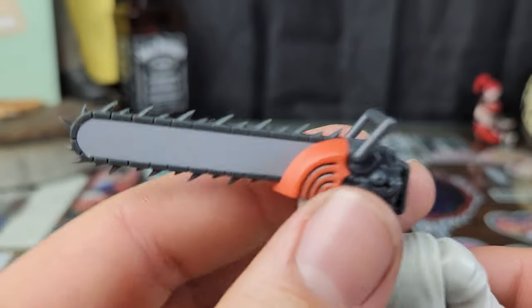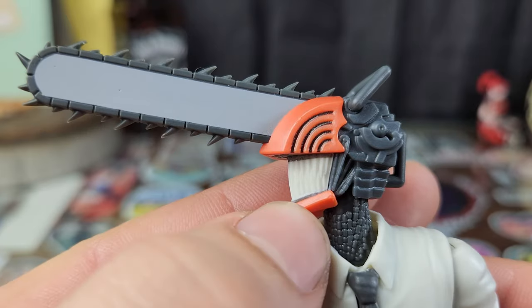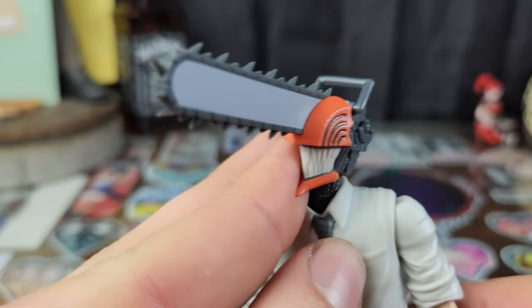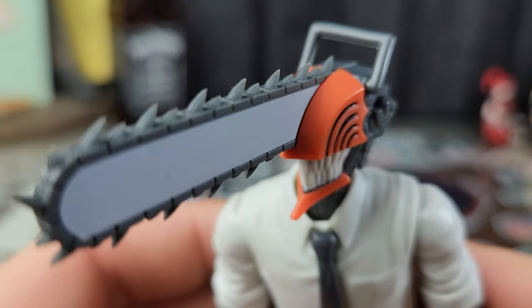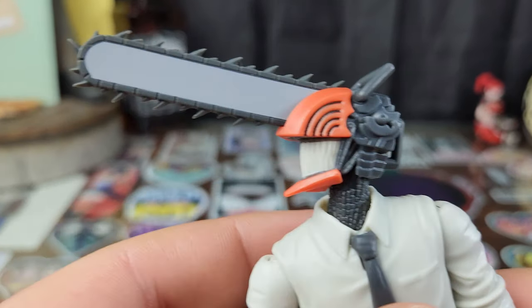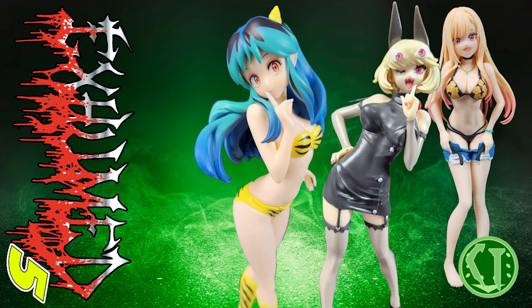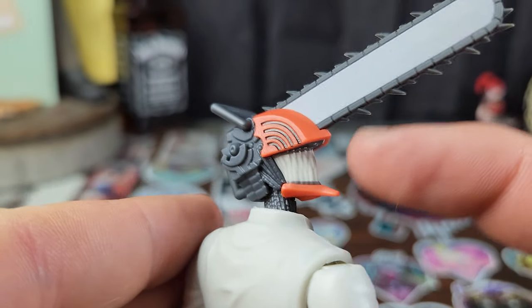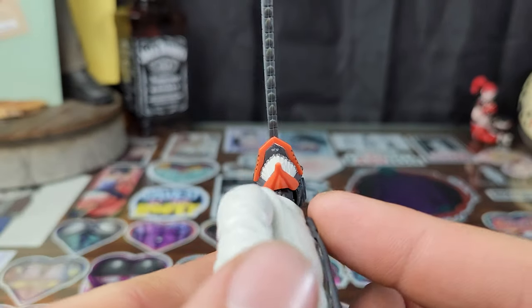Let's start off at the head. The rubber chainsaw blade has no eye detail in Chainsaw Man's head. The handle — neither handle has articulation. I think his chin's a little pointy — that's a super pointy chin. None of the other figures look like that. Not a deal breaker though. The teeth — it's like a mass of white, you get no teeth detail. Well, you can definitely tell the teeth apart; I'll give it credit there. No detail under here.